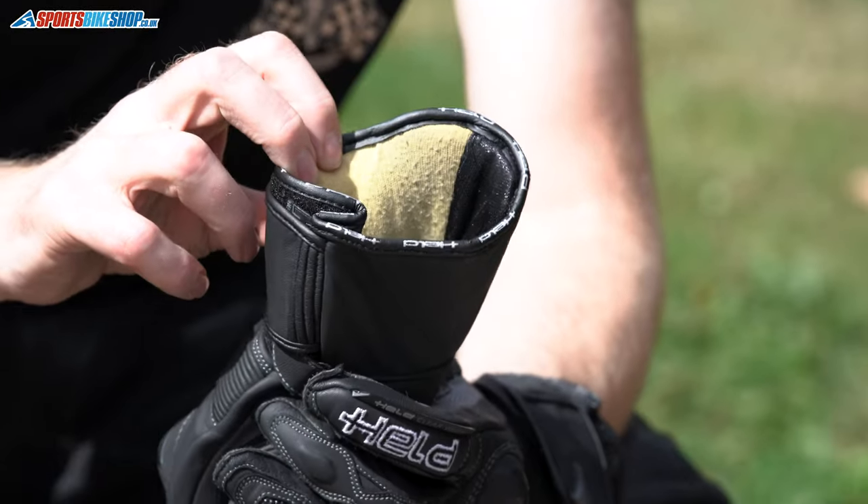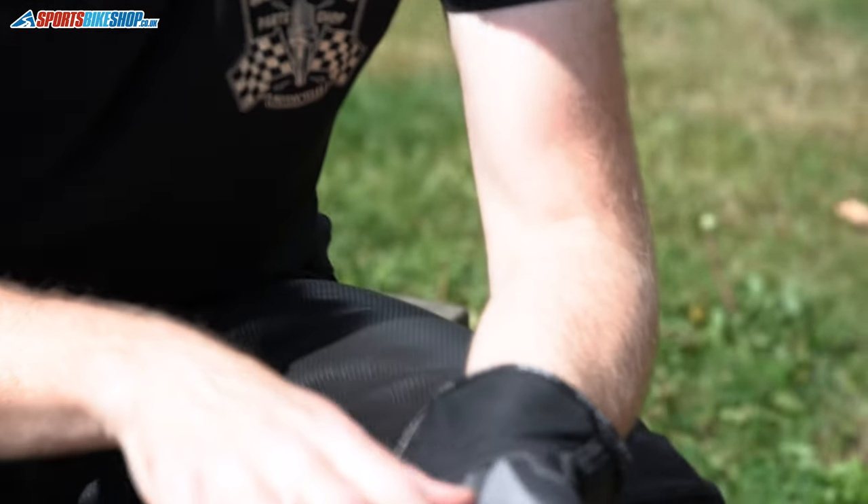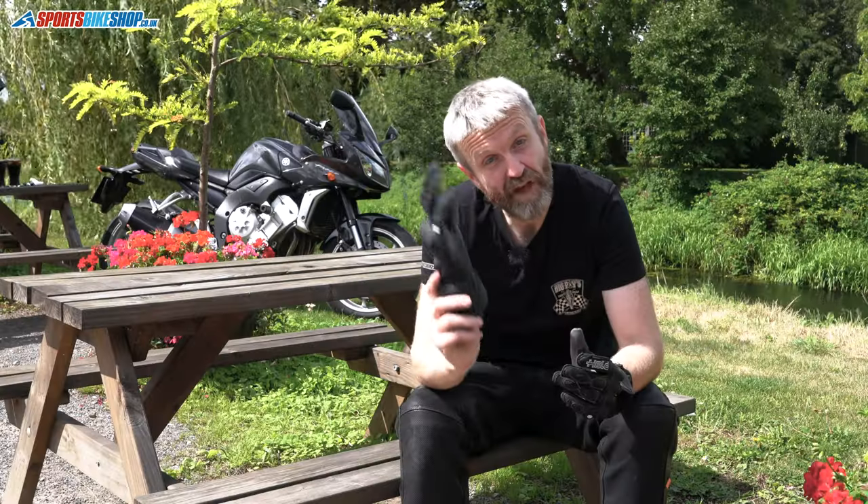There's more protection on the inside too: Kevlar abrasion-resistant material lines the back of the hand for extra protection against sliding, in addition to the cowhide on the outer. These gloves are CE approved to the 2015 standard level one, which is the lower standard, but most gloves are rated to that standard, with knuckle protection from the plastic guard across the back.